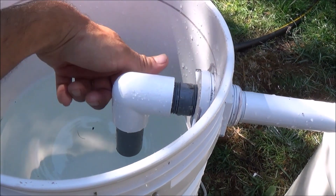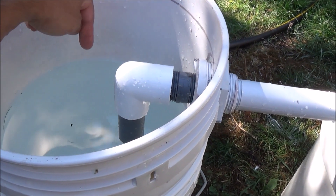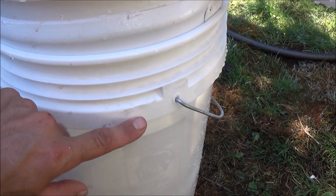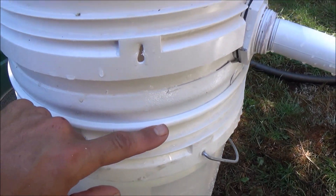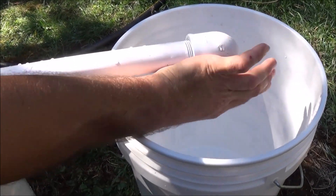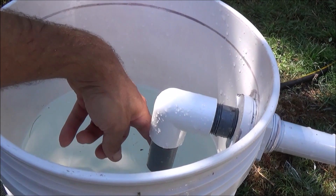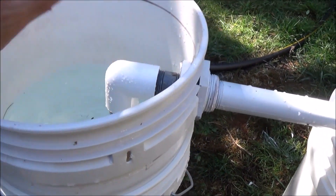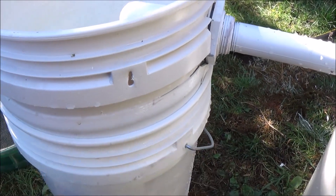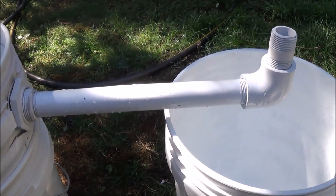Another part here is this elbow going down to a piece of pipe, and what that allows us to do is drain the water all the way down below the actual rim level of the primary catch bucket. To drain it, all we're going to do is turn this all the way upside down, and once the siphon action starts to flow, it'll pull the water all the way down below our bucket level, making sure that when we pull this out, the water doesn't spill over the rim.